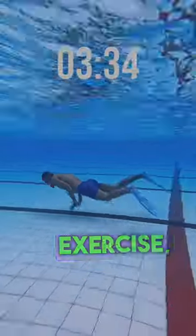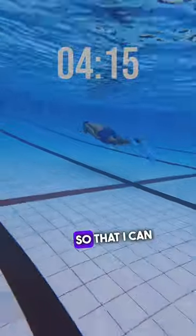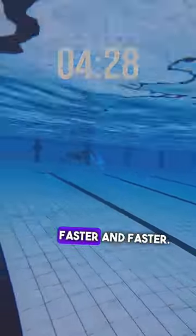At the same time as training this exercise, I'm also going to the gym twice a week to increase the strength in my legs, so that I can swim comfortably faster and faster.